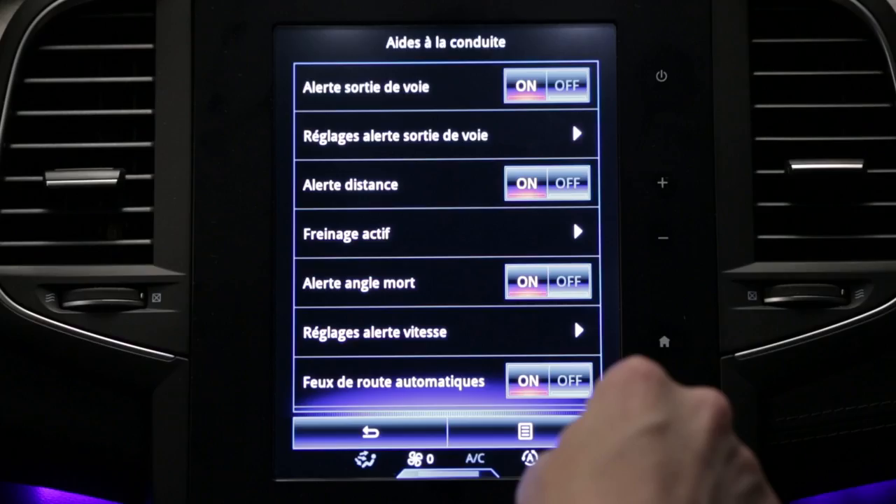The system can be deactivated via the multifunction screen and is automatically reactivated when the engine is started again.